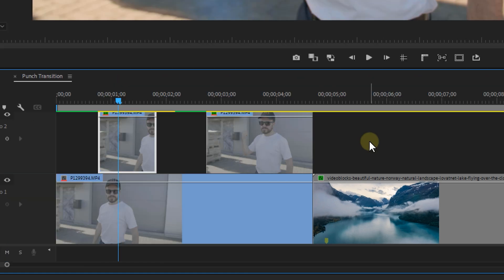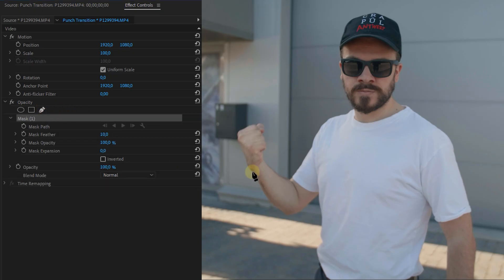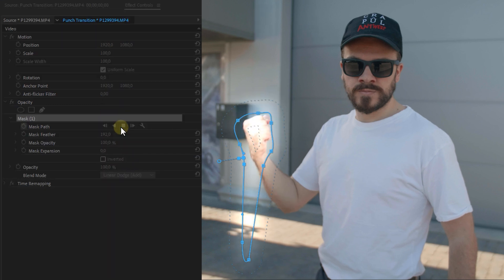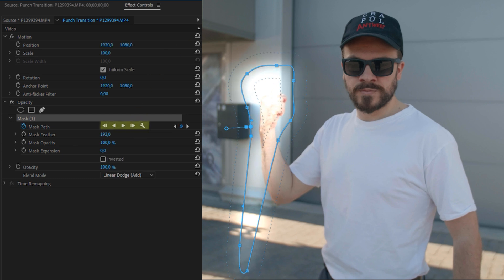You can offset by holding Alt while pressing the right arrow key. Then make a mask around the fist — it doesn't have to be extremely accurate. If your hand is coming on screen, place two mask points a bit lower to create a little streak. Feather it a bunch and set the blend mode to Linear Dodge. Then animate the mask so that it follows the hand, either manually or using the mask tracker buttons next to the mask path.